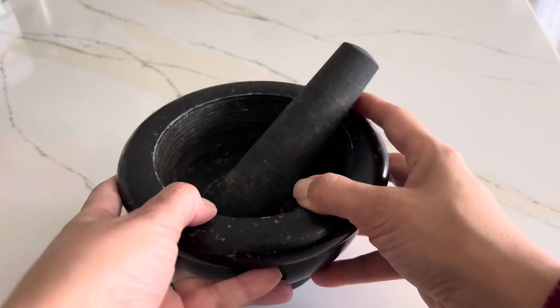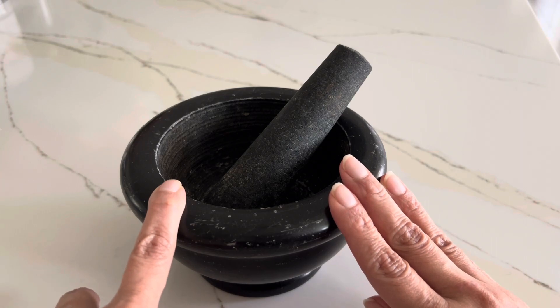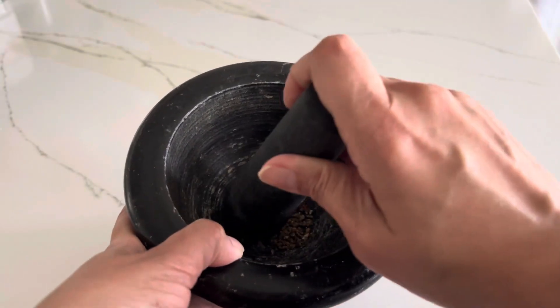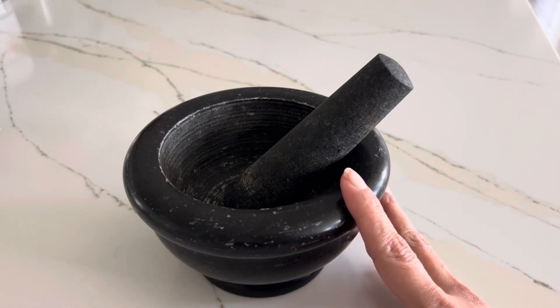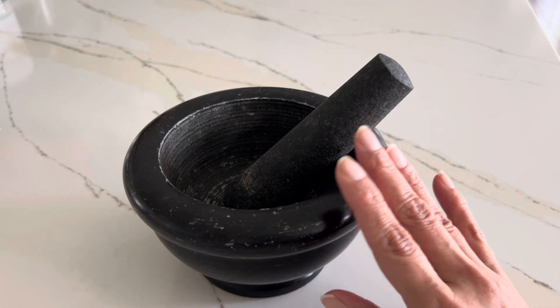I'm here to review this mortar and pestle set. I have had this set for more than three years and I regularly use it in my kitchen to crush cardamom and cinnamon — I still have some cardamom in there for use in my teas. You can use it to crush or grind any different kinds of spices or nuts. You can even make guacamole and salsa in it.